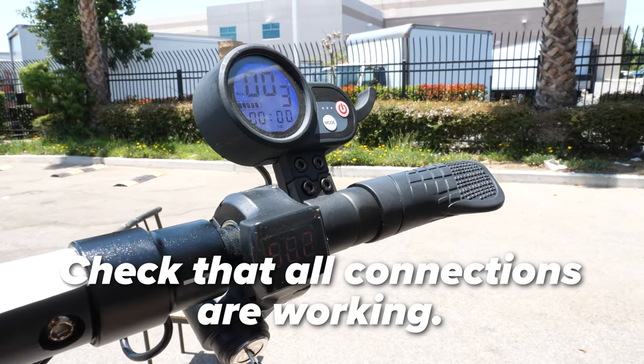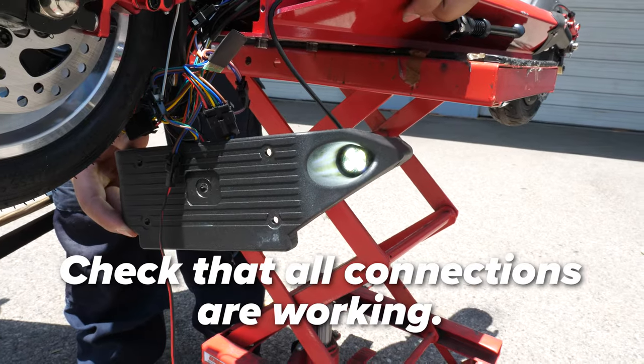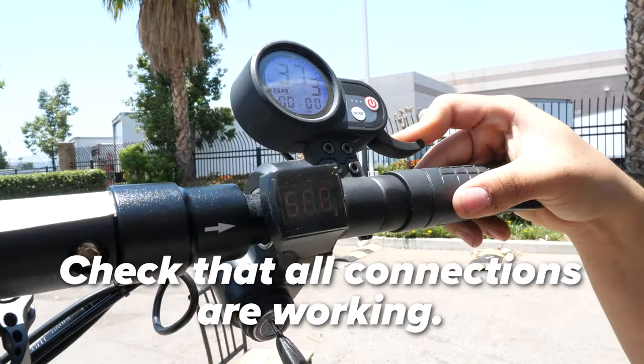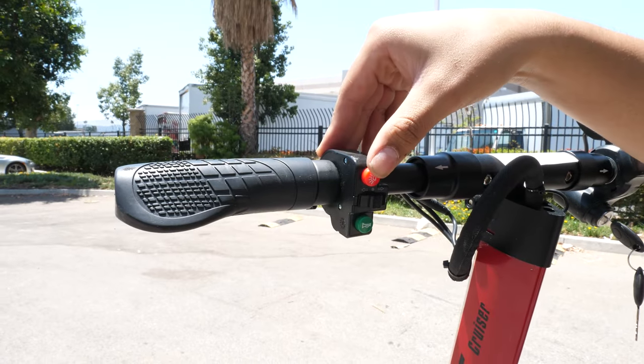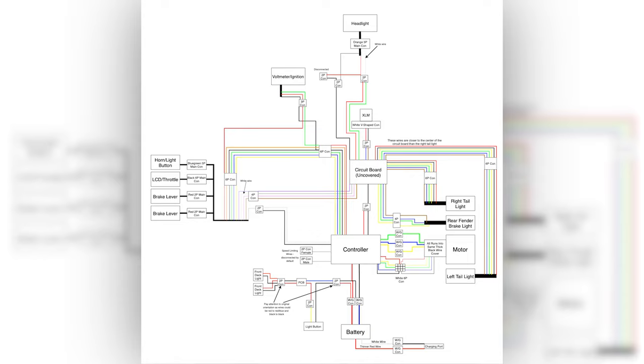Test that the power is working by turning the scooter on. Check the voltmeter, the headlight, the front deck lights and the rear deck lights, the brake lights, the turn signals, the LCD display, the throttle, the horn, and anything else you can think of. If all is working, then you're good to go. If something is not working, reference the diagrams we showed you earlier and check your work.